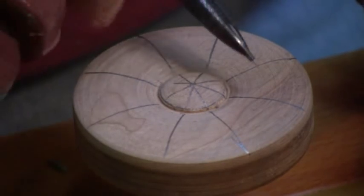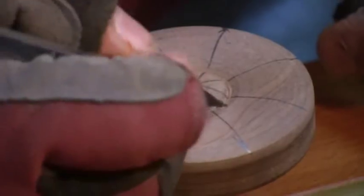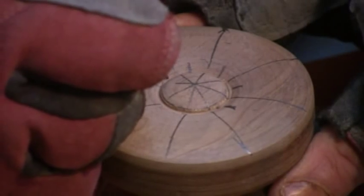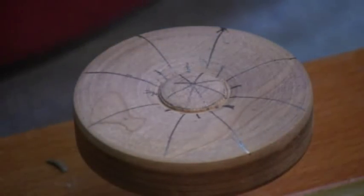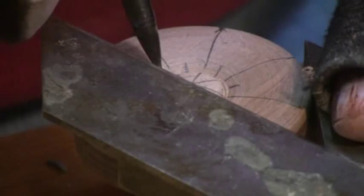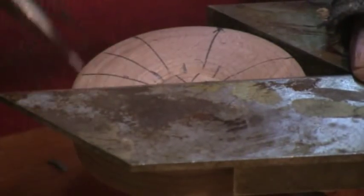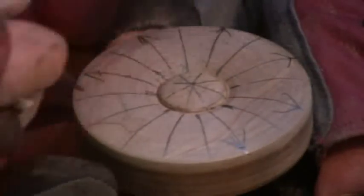Each one of these marks is going to represent the center of a petal. We have one, two, three, four, five, six, seven, eight. Now we need to get in the middle of each space because we're going to use this as a reference line. I'm going to eyeball it because close counts in carving. Once I have that, I'm going to come back and denote that line. You want to make sure you have some way of not confusing yourself when we start carving — this is the center of a petal, just something so we don't get confused.